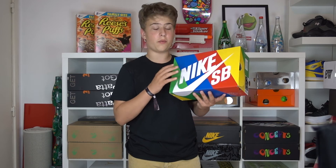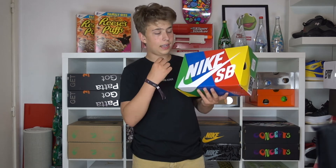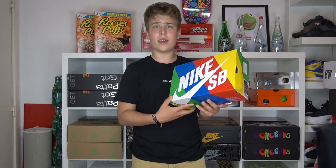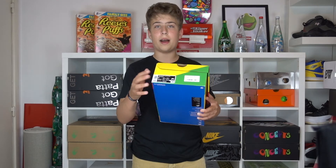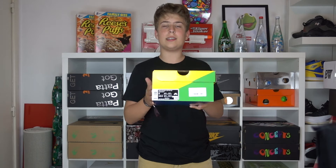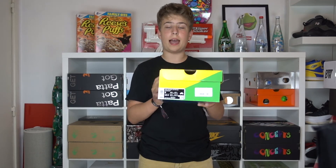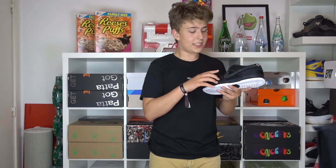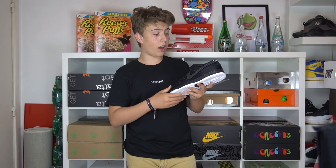They come in this Nike SB rainbow box, which is actually one of my favorite boxes from Nike. It looks really cool and gives this kind of more exclusive feeling to the dunk. The only disadvantage at my skate shop is that the retail there is 130 instead of 110 euros, but I was very happy I could grab them in my size — a US 9.